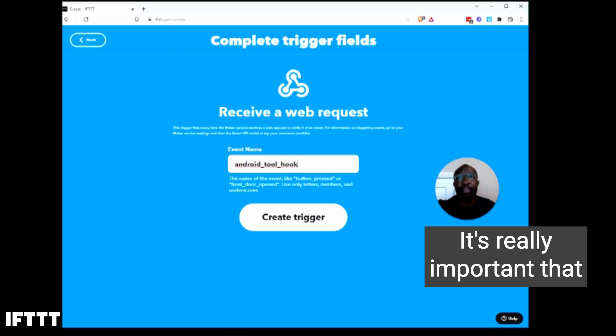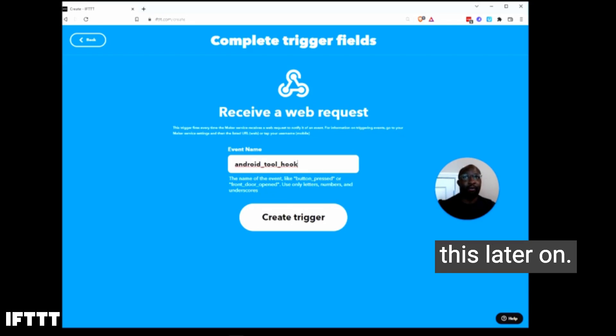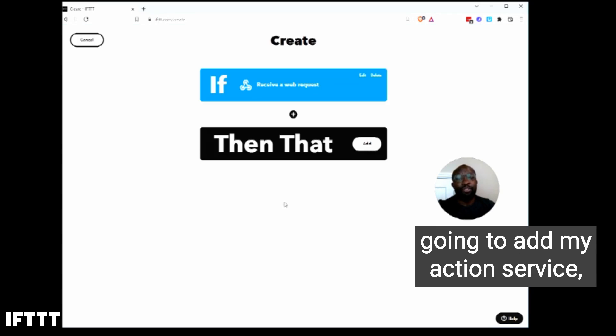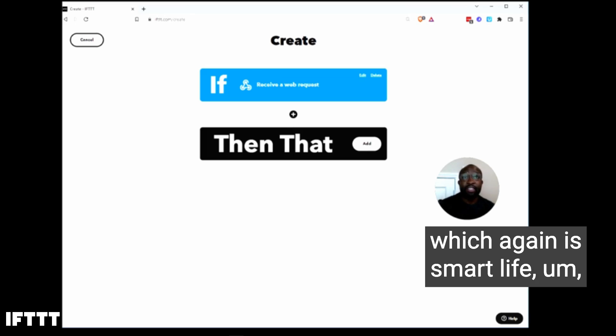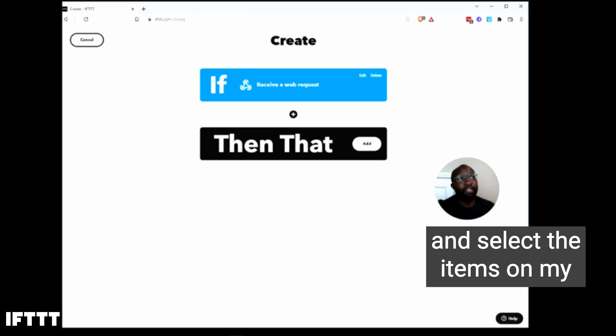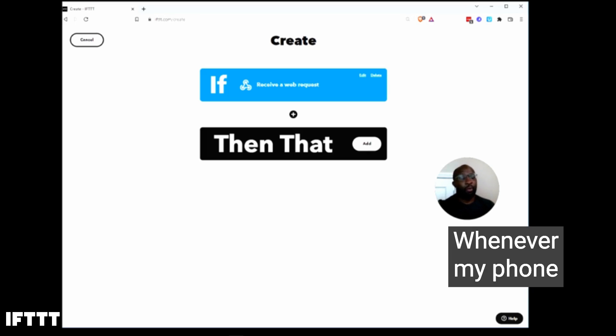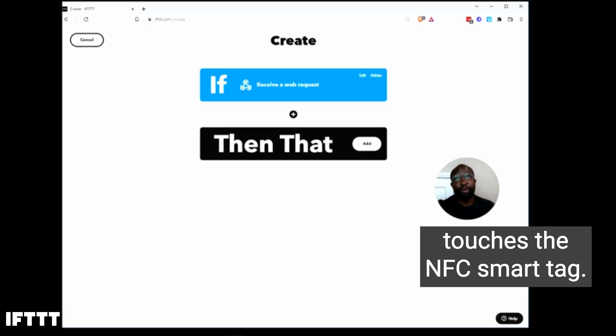It's really important that you remember this name, because you're going to need it later on. I'm going to click on Create Trigger, and then I'm going to add my action service, which is Smart Life, and select the items on my smart power strip that I want to turn on whenever my phone touches the NFC smart tag.